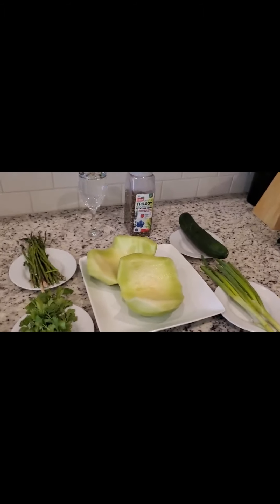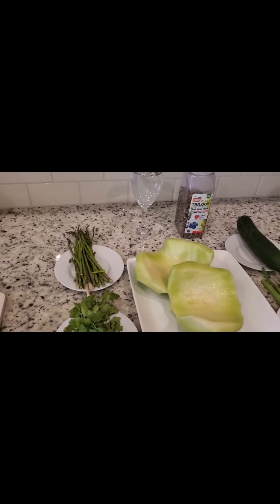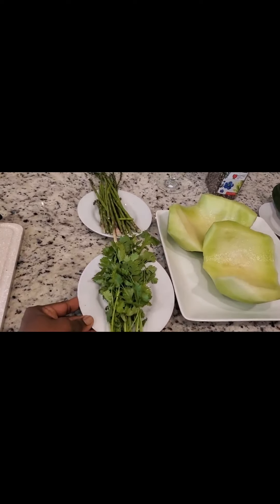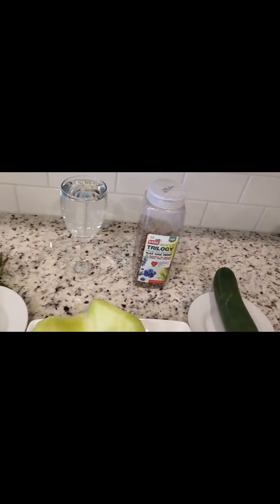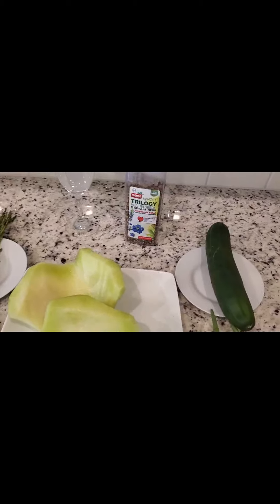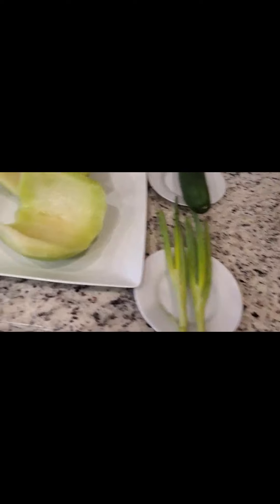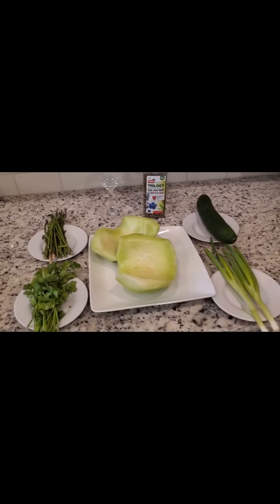For today's recipe I'm doing a green smoothie — a green drink to detoxify our body system. I'm using just a few ingredients: I have cilantro, I have asparagus, one cup of water to blend my shake, three types of seeds — flax, chia, and hemp — which are very very good, and I have one cucumber.